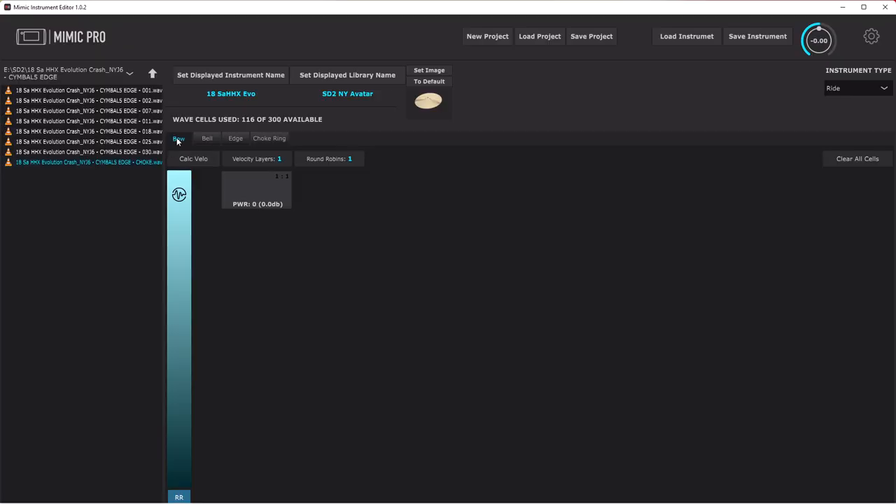There haven't been any cymbals or percussion instruments added — just kicks, snares and toms — and I know that those might have been on some people's wish lists. But you can't deny that this is still a very welcome and pretty huge update. It's all free, and you can add your own cymbals or percussion using the instrument editor, so there are absolutely no complaints from me.